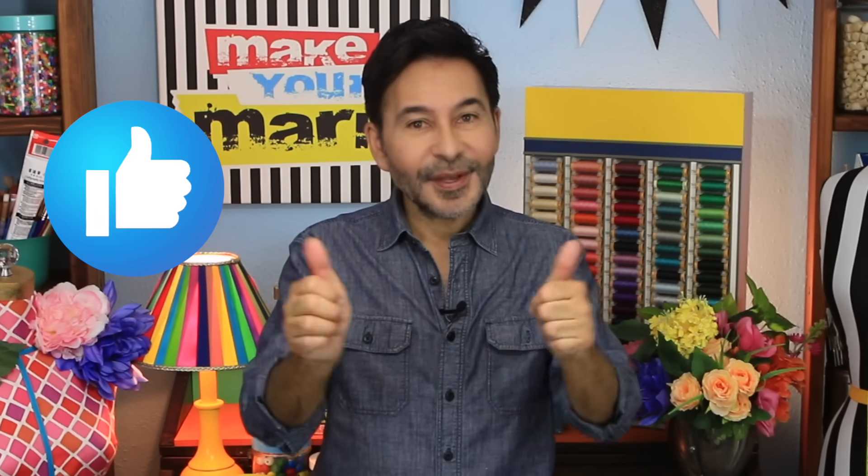Now, before I forget, thumbs up if you like this video, and leave me a comment if you have a question about this project or you just want to say hi. You know how much I love it when you say hello. Are you ready? Let's make over this credenza.